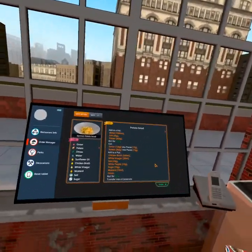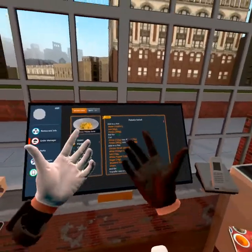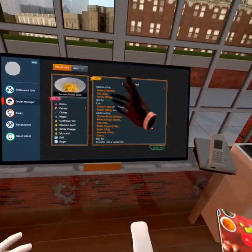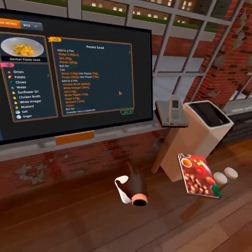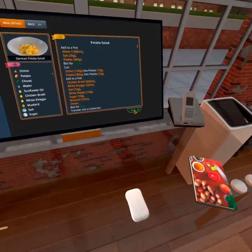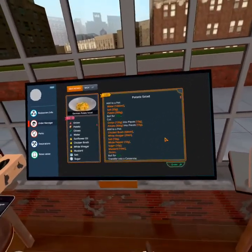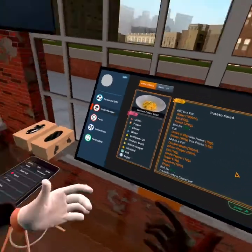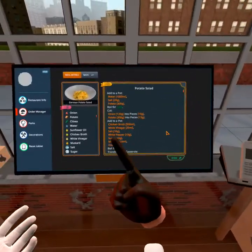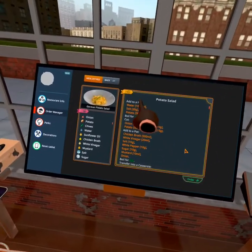Hello and welcome back to Salty Tango's kitchen. Today we're gonna be preparing a potato salad and this time I'm gonna click the order button. This is gonna take a little bit of finagling — I'm not very good at cooking. If you guys have seen my previous videos, you know I'm not very good at all.